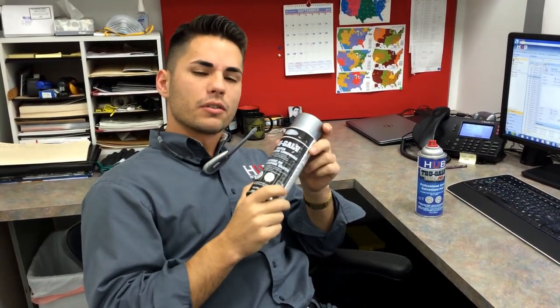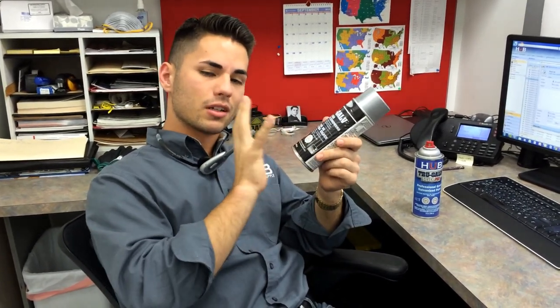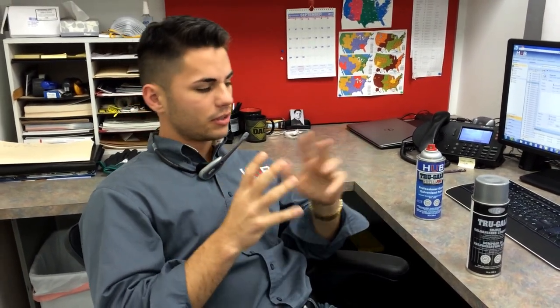The zinc takes the place much like the Secret Service. If somebody is shooting the president, the Secret Service gets in front of them. In order for that to work the right way, it has to be applied directly to the surface — and not only directly to the surface, but directly to a clean surface. So if you applied it over a primer or something like that, your galvanized paint is as good as not doing it.